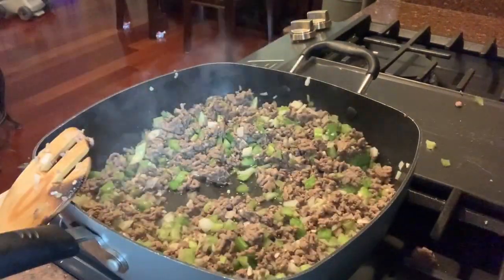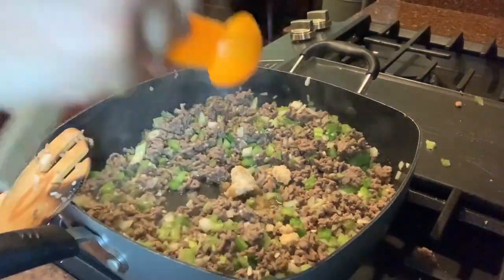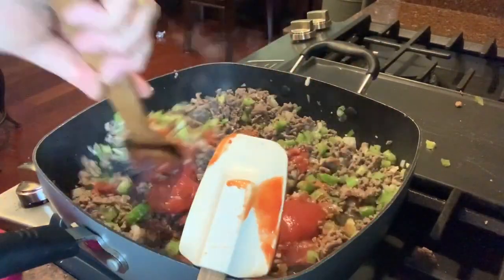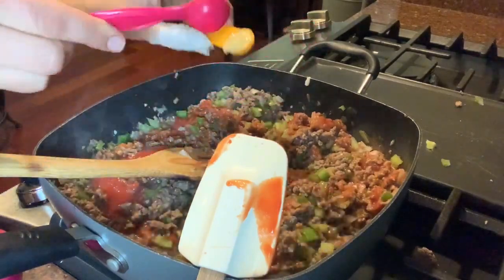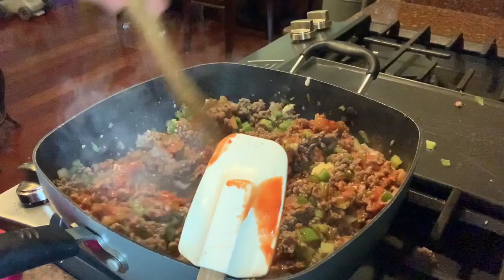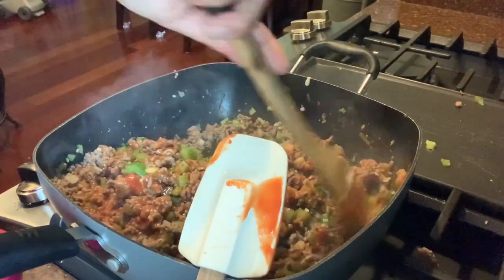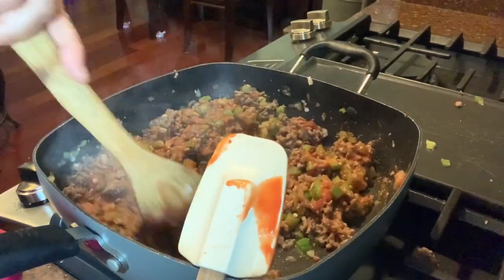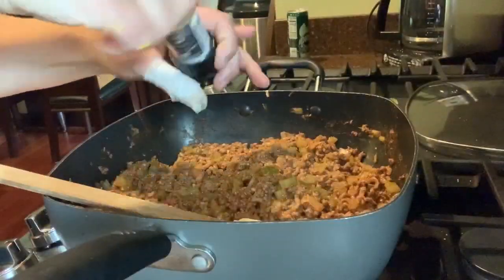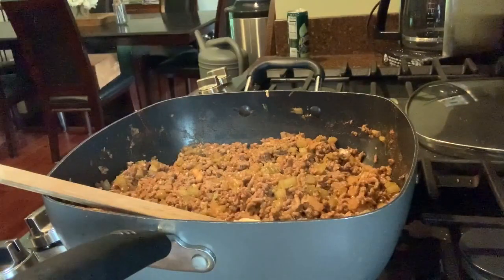Next you're going to add one tablespoon of brown sugar and one cup of no sugar added ketchup. I mixed that around a little bit. Then you're going to add a teaspoon of chili powder and a half a teaspoon of dry mustard — I didn't have that, so I just added some regular spicy mustard. You can also add in some red pepper flakes, but I didn't do that because I was hoping my son would eat this.